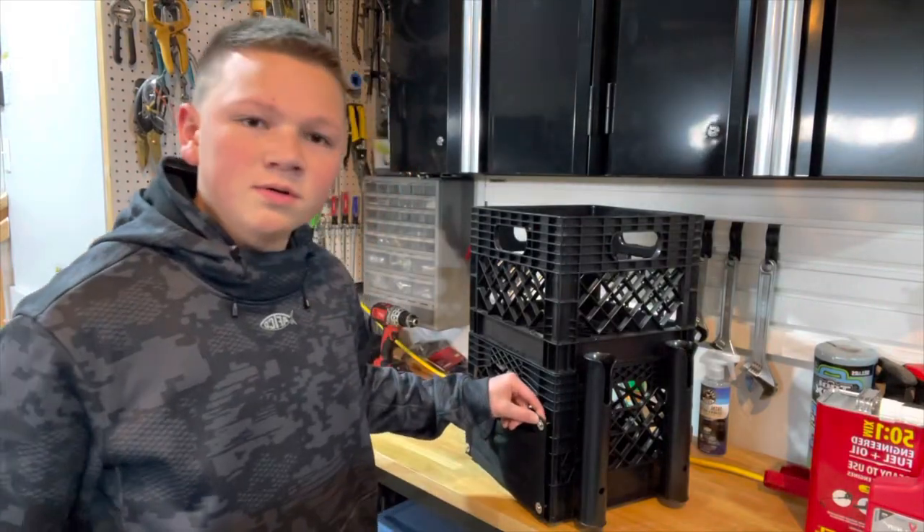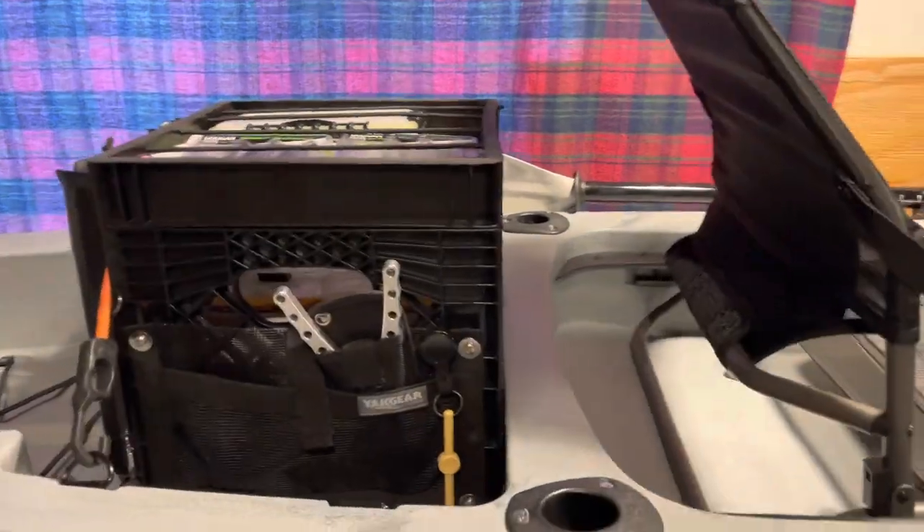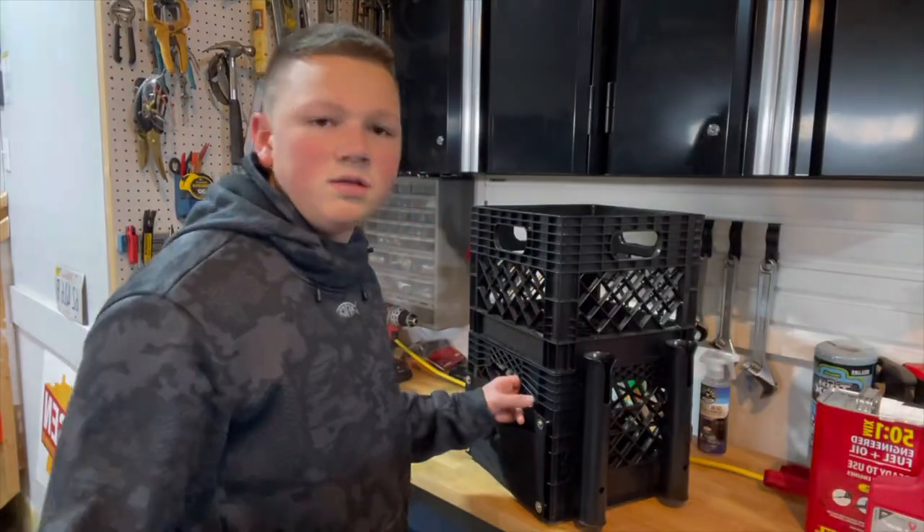Today we're working in the garage, and I'm going to be showing you I'm going to turn this into this, and we'll jump right into it.